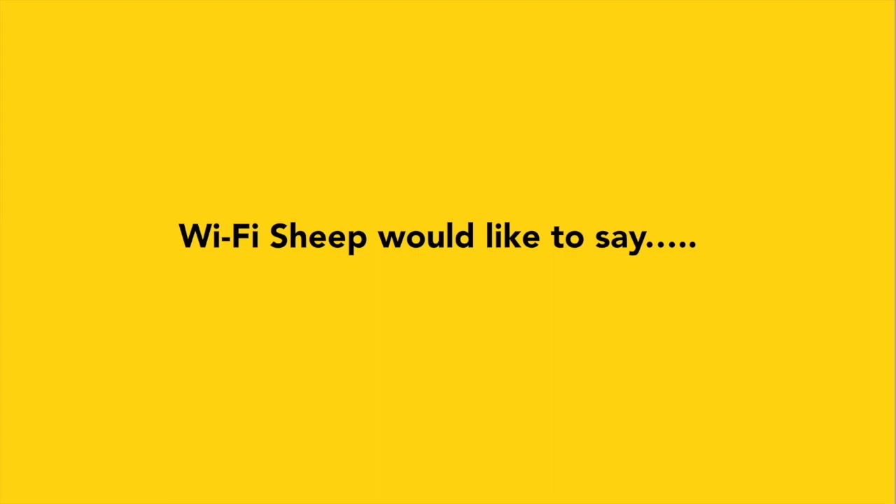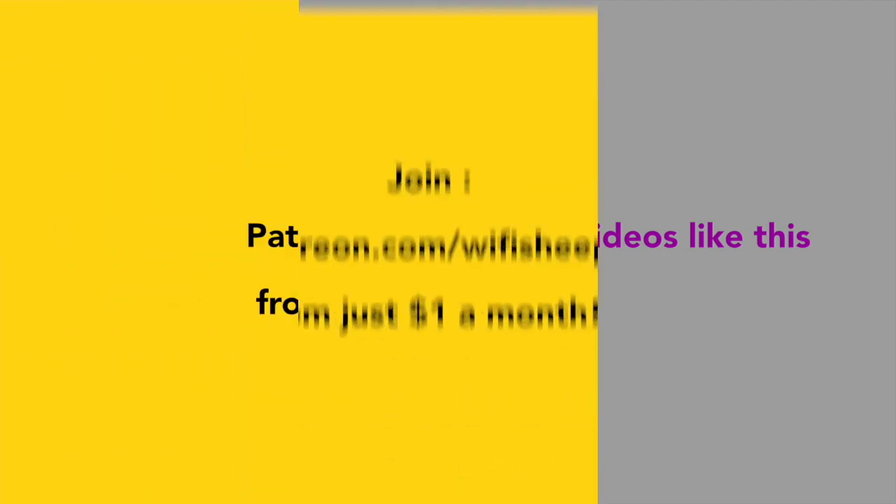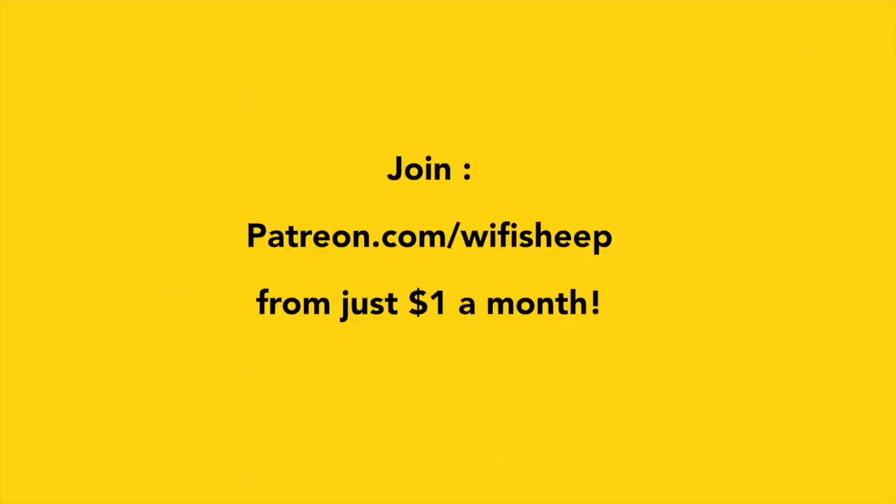Wi-Fi Sheep would like to say a huge thank you to all of you that kindly support us and help us continue to bring new videos like this. Join patreon.com forward slash Wi-Fi Sheep from just $1 a month.